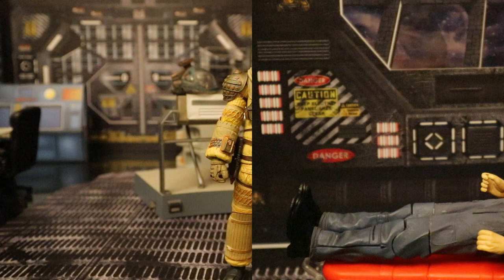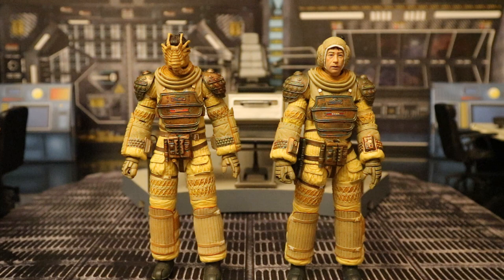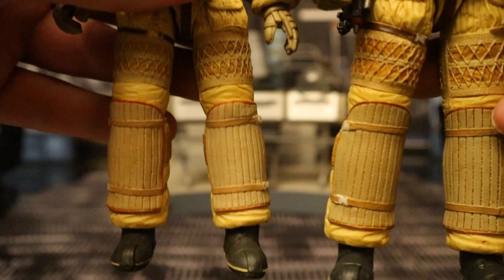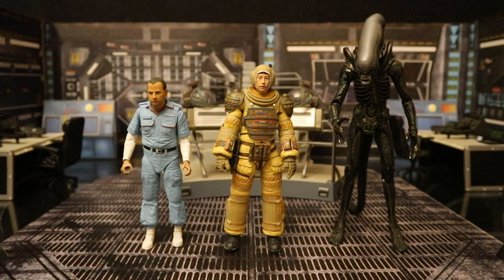Now let's compare him to other action figures, starting with the original Kane release. The only difference is the alternate John Hurt head — beyond that it's 100% the same body and articulation, though the paint shade is a little different. Here he is with the rest of his wave — Series 3 of NECA's Alien 40th Anniversary Collection, a Walmart exclusive. It's the first time we've gotten an Ash figure, the second time for Kane, and about the 20th time for a Big Chap figure.